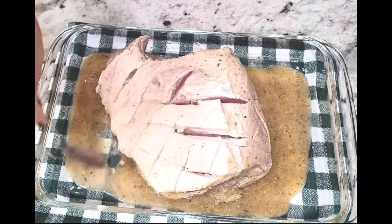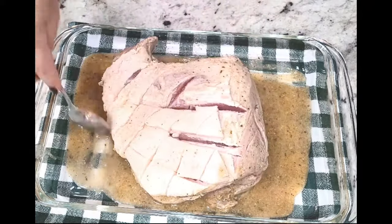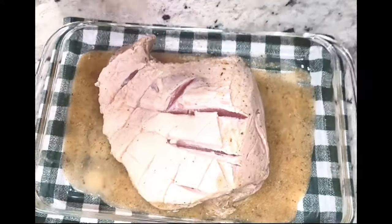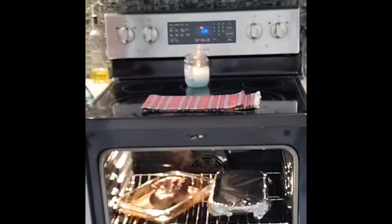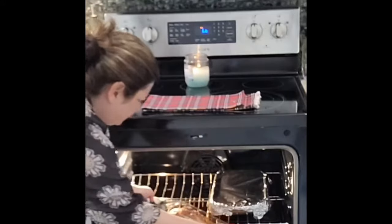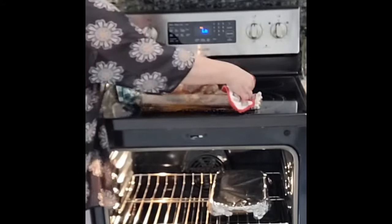Bake at 350 covered with aluminum foil, and then the last five minutes you're gonna uncover it and broil it on low for a good five minutes. Please don't walk away at this point because the skin can burn really quickly. Here is the pork shoulder after it's done and I've let it broil.